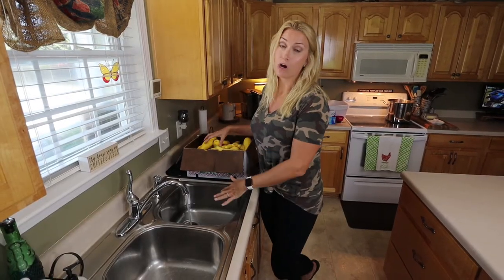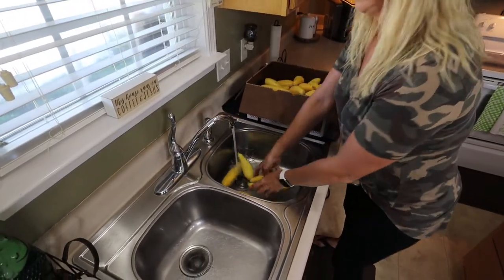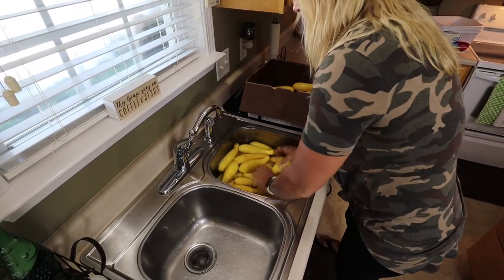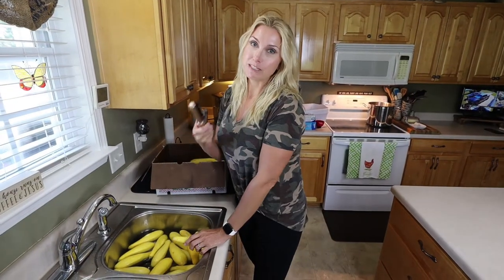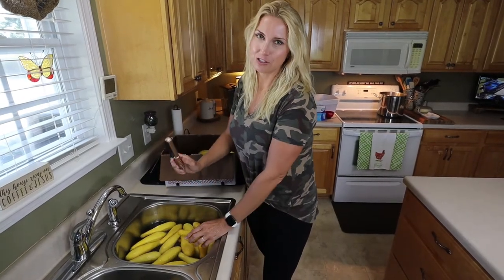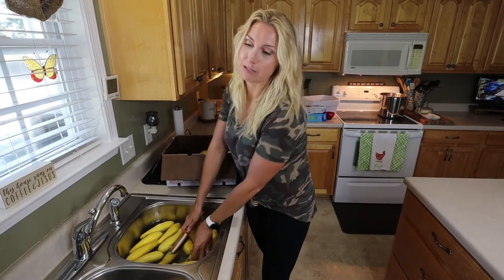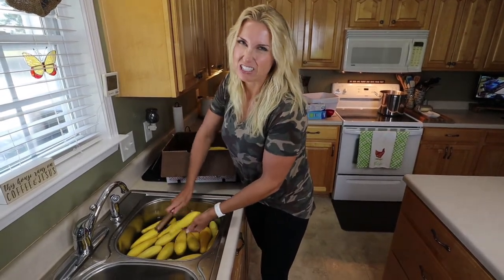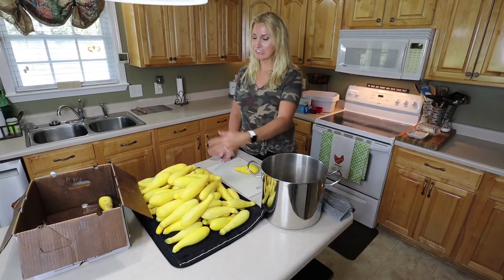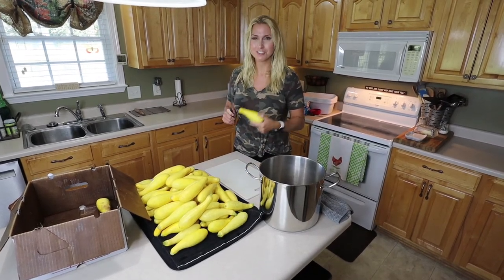The first thing we're going to do is wash the squash. I like to wash all my vegetables twice. Sometimes if you feel like your squash is a little dirty you can use a brush, but you don't have to — my squash is pretty clean. That's another thing to look for at a farm market: make sure it's clean and not excessively dirty. Now that all the squash is washed and laid out, it'll air dry a little, but I'm going to start cutting it up into slices and filling the pot.